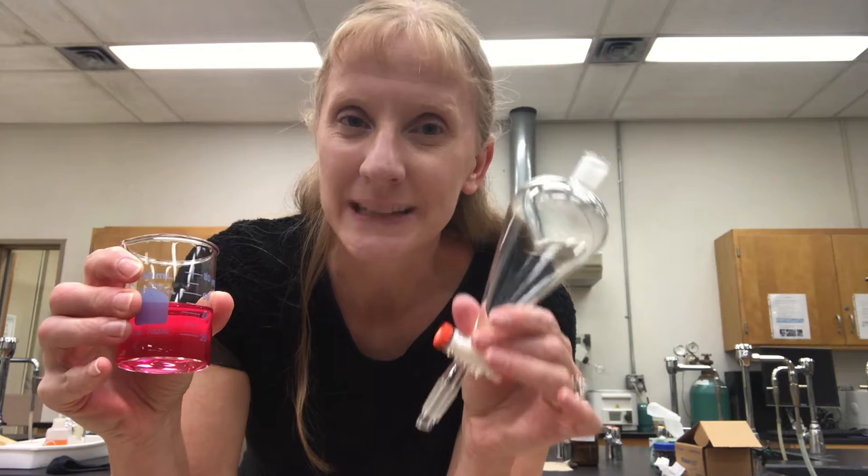Hello everyone, my name is Lisa Nichols and today I'm going to show you how to do a single extraction. I'm going to take this aqueous solution that has methyl red and some acid and I'm going to extract it into ethyl acetate using a separatory funnel.